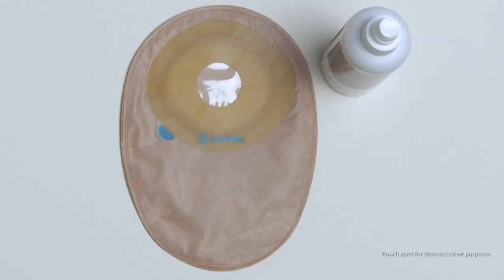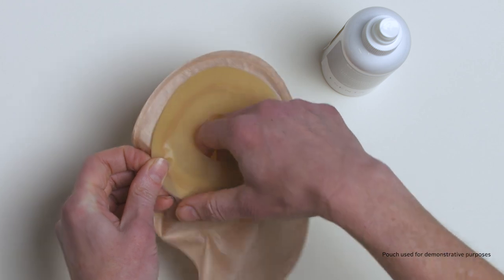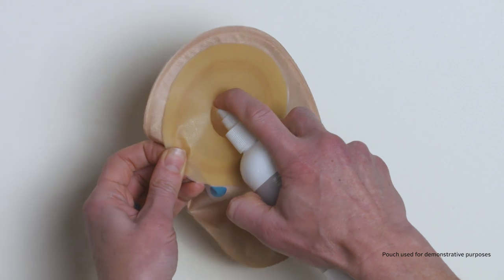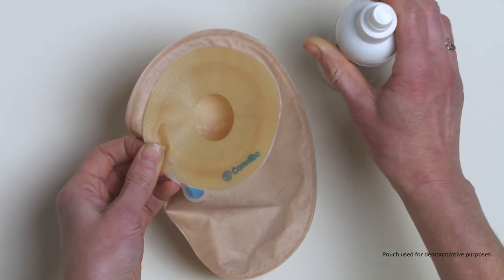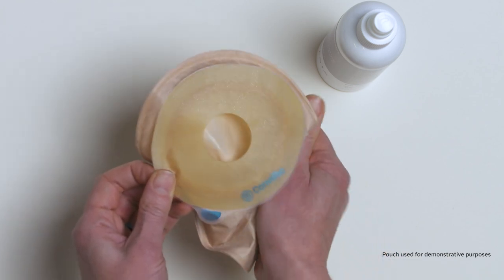To apply the lubricant before ostomy pouch application, place the pump spray nozzle near the ostomy bag opening. Spray the product down into the pouch three to five times. Rub your pouch between your hands to ensure the lubricating deodorant has coated all parts of the pouch.